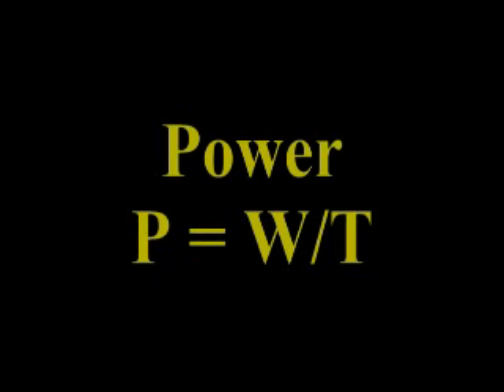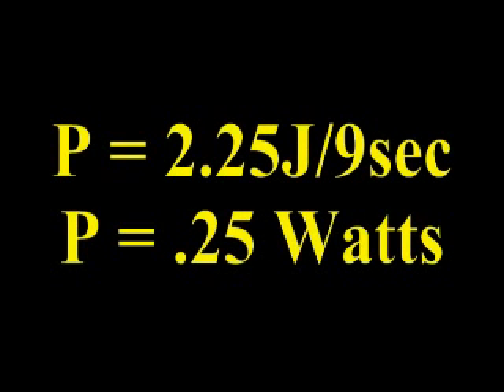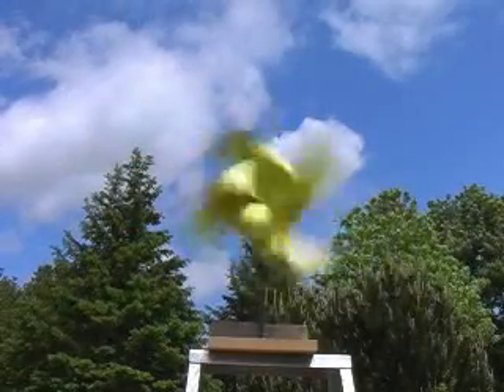We know from our previous calculation that our windmill produced 2.25 joules of work. Power equals work divided by time. In our example, we divide 2.25 joules by 9 seconds, yielding an answer of 0.25 watts. Our windmill has a power output of 0.25 watts. Do you think a stronger wind would affect this power output?